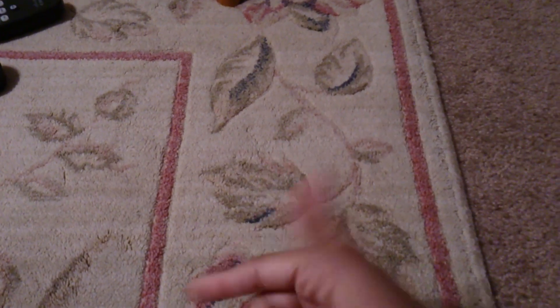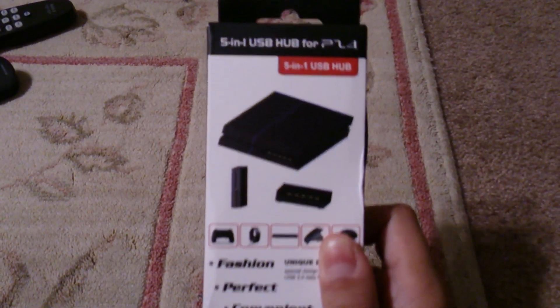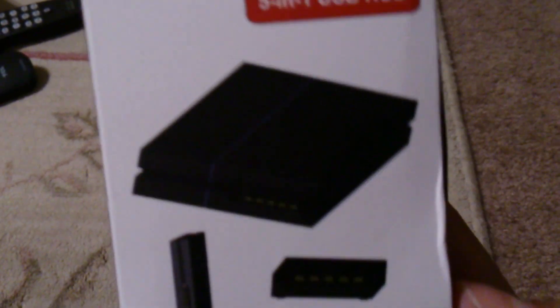Well, I do have something that will fix that. You could use pretty much any USB hub that will accomplish the same thing, because that's all it comes down to — a USB hub. Now, this is a 5-in-1 USB hub for the PS4. This one's a little more stylized, and there is some coolness to it, and we'll go over that.